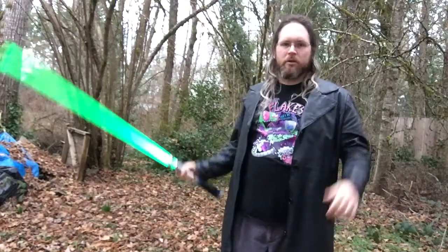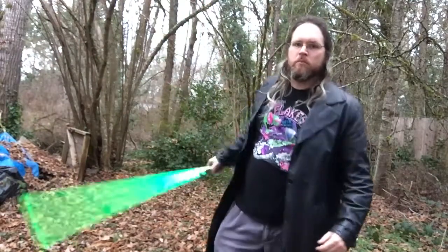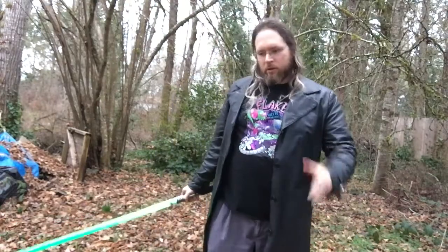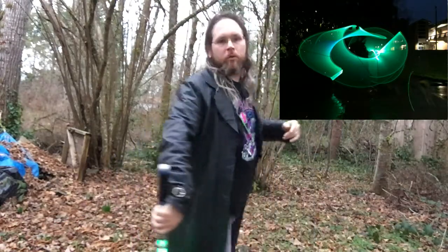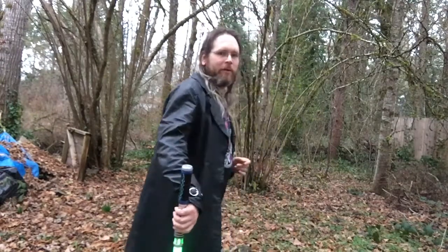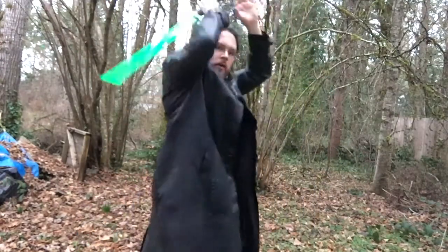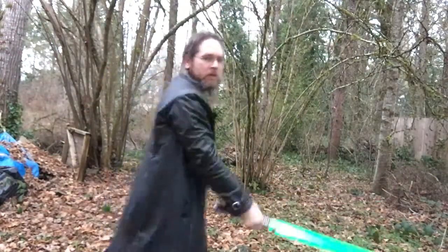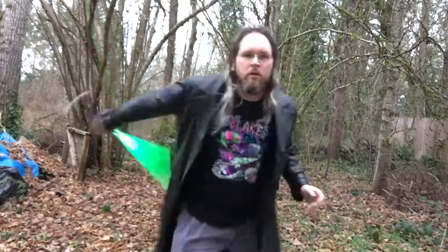You can also, if you like, add a body turn to it. All I did for that was I planted my right foot and I stepped backwards with my left foot. We're going to cover this basic pivoting footwork in a later video. But just for right now, all I'm doing is stepping back with my left foot as I do that around the body. So what that ends up with is a pretty impressive looking strike.